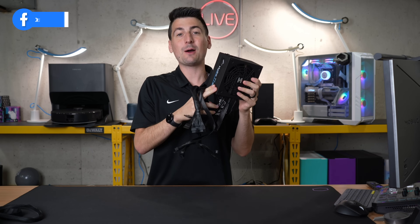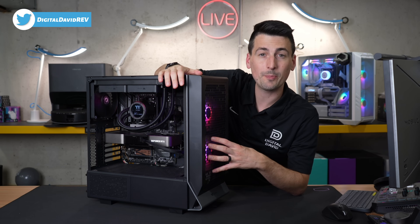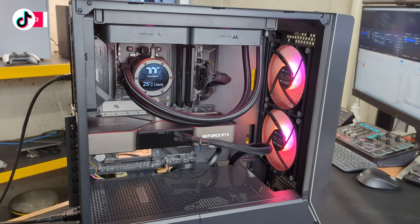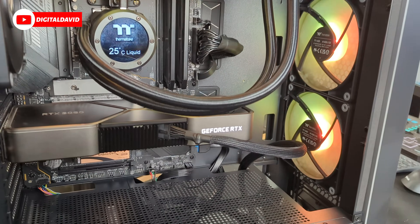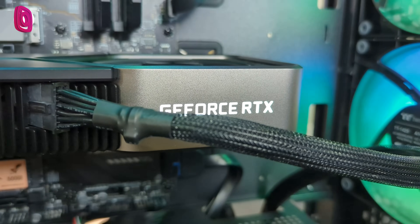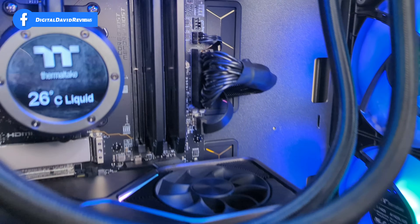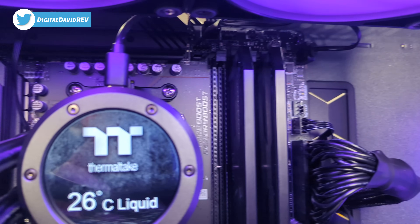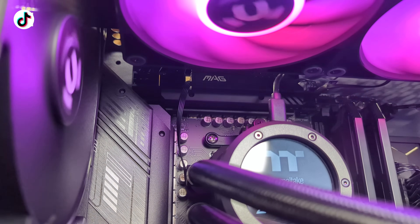Now let's get the power supply unit installed. We've got our PC built with the PSU installed — everything turned out great and it was super simple. Looking at the front of the build, you can see all the power supply cables and where they connect. The GPU connection is just a single cable — really nice and convenient — connected to our RTX 3080. Then there's the motherboard power cable connection, and the CPU power cables connected in the back to the left of the MAG branding.